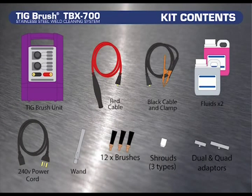The TBX700 and TBE700 kit contents are the same and consist of the following: 1 TIGBrush machine, 1 red cable combo, 1 black cable and clamp, 1 weld cleaning fluid in 1 litre, 1 neutralising fluid in 1 litre, 1 210 or 240 volt power cord, 1 wand assembly, 12 brushes, 1 single brush shroud, 1 dual brush shroud, 1 quad brush shroud, 1 dual brush adaptor and 1 quad brush adaptor.